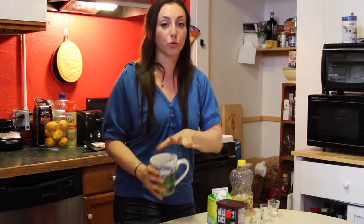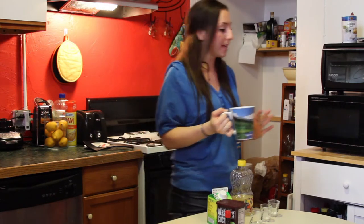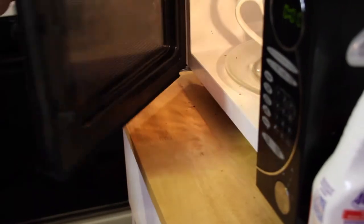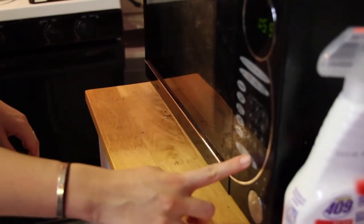So now the microwave comes in, and this is where it's going to range for you. I would suggest you do it at minute increments. For me, it works at about 2 minutes and 30 seconds. It can go all the way up to 5 minutes depending on the wattage. So we're just going to pop this in and let's go.